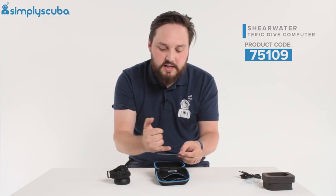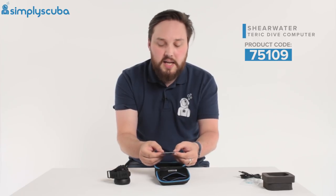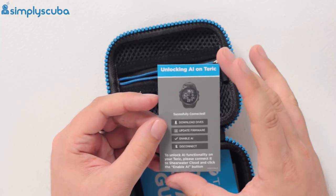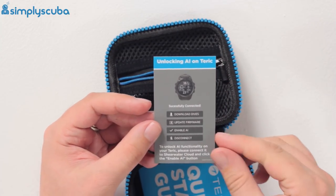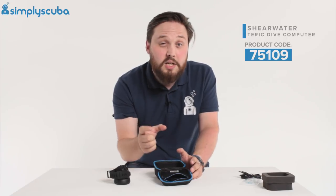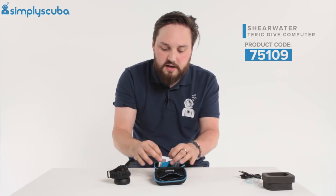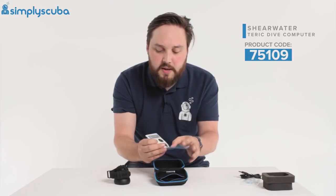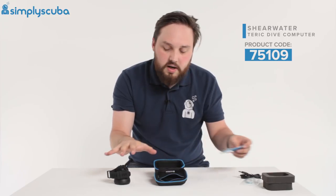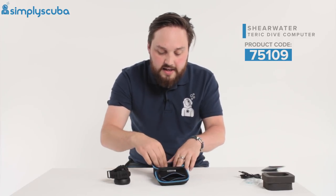There's a quality checklist to make sure everything is included and working fine. You also get the Shearwater Teric guide for unlocking air integration — so if you've got wireless air integration and want to connect it to a wireless transmitter, it just walks you through those steps. Because it's Shearwater, it pairs to the serial number of the transmitter so you don't have to keep re-pairing every time you dive — it's paired for life. There's also a quick start guide; definitely read through that to make sure you understand how to use the dive computer, plus a couple of stickers.